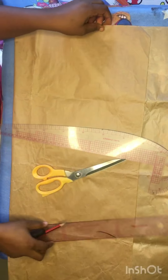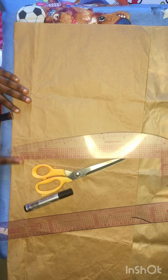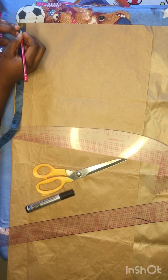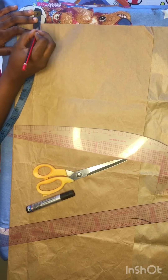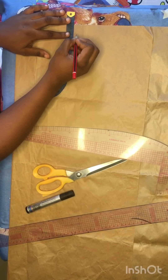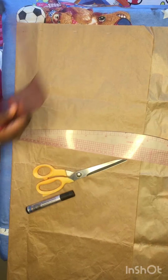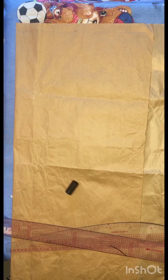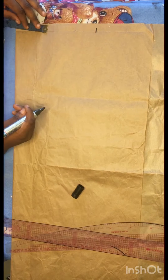To start with the drafting of this dress, firstly we are going to draft out a half-scale basic bodice. This is the brown paper I'll be using — you can use a cardboard or white paper, it's all about preference. From the top part, I'll start marking three-quarters of an inch, because the first thing I'll draft is a half-scale basic bodice. After marking that three-quarter inch at the top area, I went ahead to connect those marks using my stretch ruler.